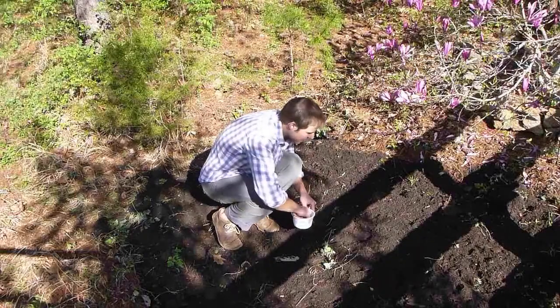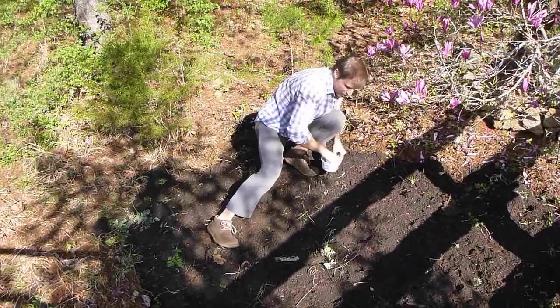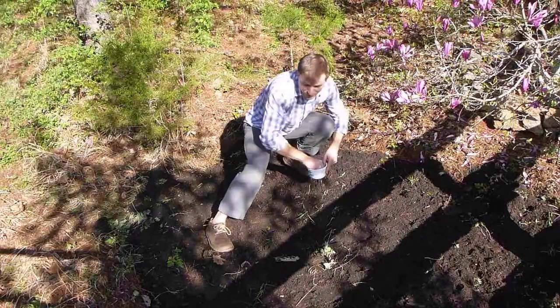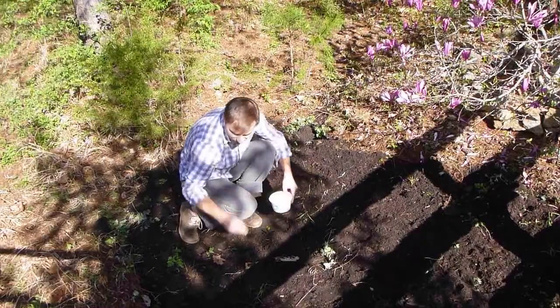Like I mentioned, I harvested all these seeds myself. Some were from the farmer's market, some were from stuff I bought at the grocery store. Being resourceful is something I would challenge you to do.